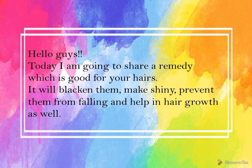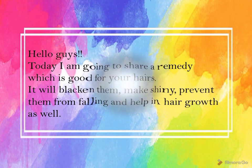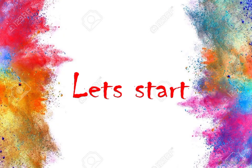Hello guys, today I am going to share a remedy which is good for your hair. It will blacken them, make them shiny, prevent them from falling, and help in hair growth as well. So let's start.